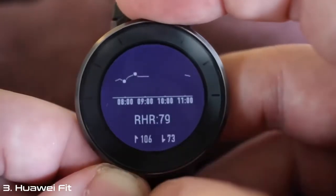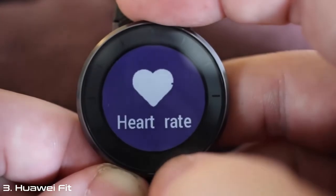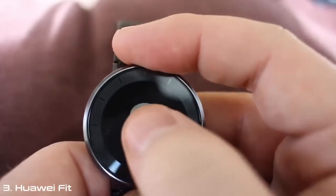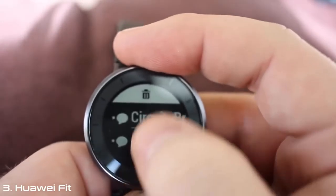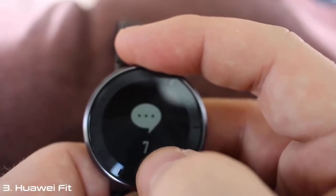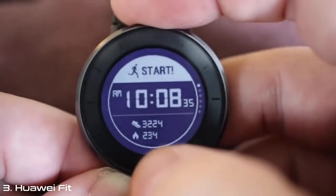Since the Fit includes a heart rate monitor, there's a section for that as well. From here, you can either measure your heart rate or look at a chart to see your progress over the last few hours. For someone looking to get more from a fitness tracker than the bare bones, Huawei delivers with the Fit. Although the Fit runs custom software developed by Huawei, you will be able to sync it with your smartphone of choice, allowing you to see notifications on your wrist even if they aren't actionable.